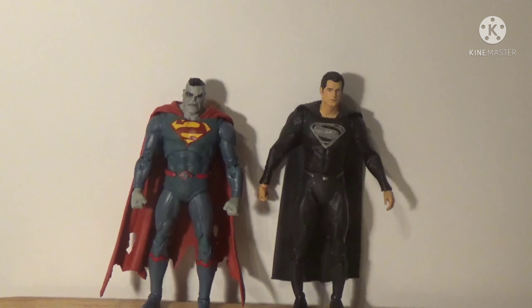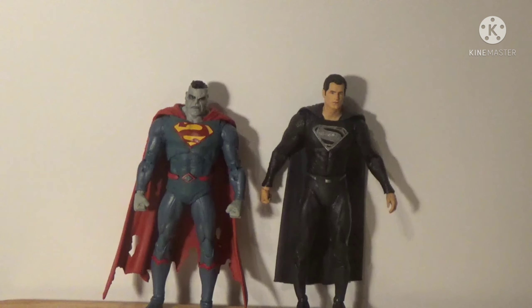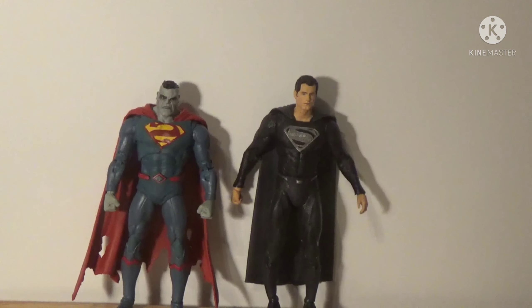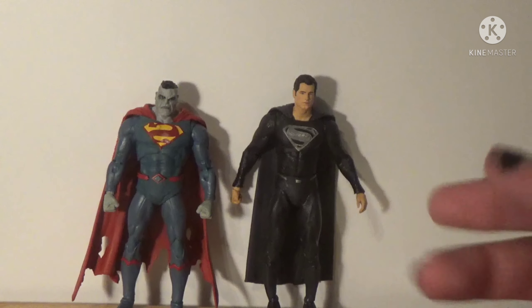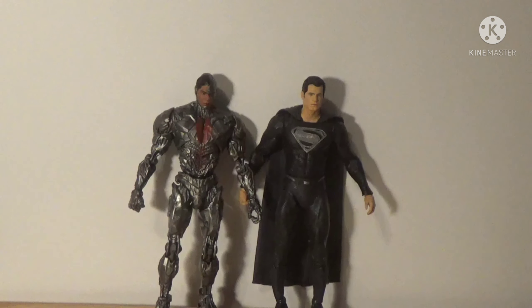Here he is next to the DC Essential Superman — my favorite Superman, has been for years since it first came out. The Justice League Superman stands taller than the DC Essential Superman, which is really cool. Both are very cool Supermans, but the DC Essential is still my favorite.